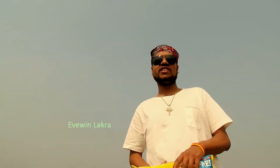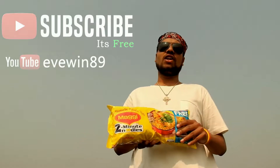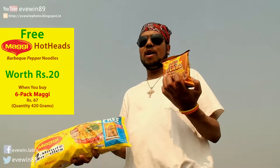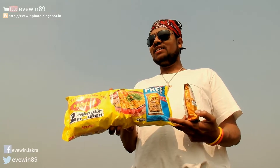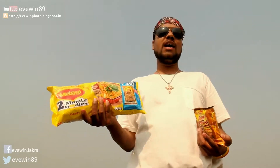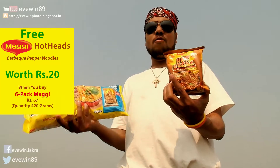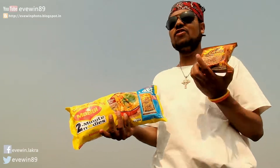Hey guys, this is Evin Labra. Today I'll do a short video on the latest offering by Maggi India. Maggi India is giving you Maggi Hothead Barbecue flavor free with a six pack. That Maggi is worth rupees 67 and its quantity is 420 grams. So when you buy a 420 gram six pack Maggi, you will get this amazing Hothead Barbecue Pepper absolutely free.